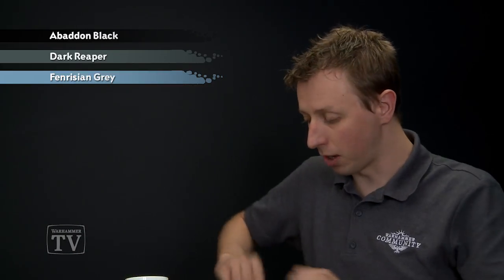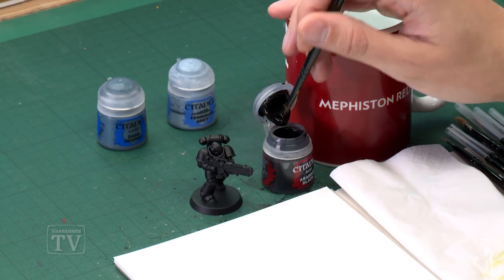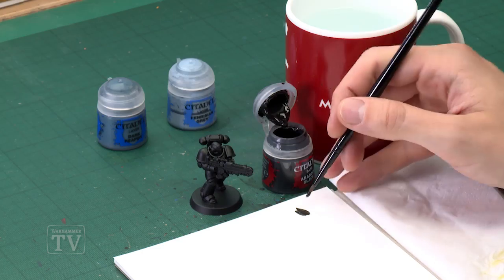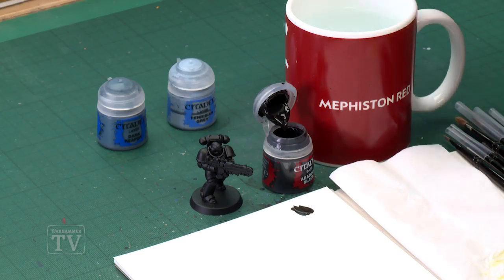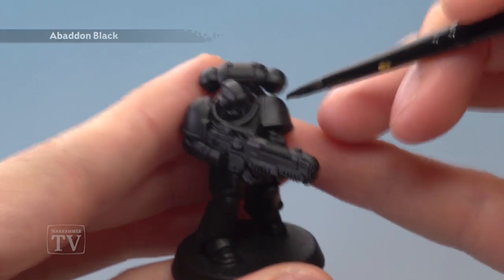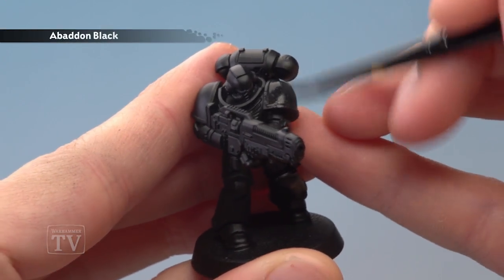For that first step we need Abaddon Black and I'm going to be applying this using my medium base brush, but you might want to go for a large base brush instead — it depends what you're more comfortable with really. You must use your palette to thin your paint down so it's really smooth. You want it to be about that kind of consistency before you start to apply it, and you just need to paint this all over the power armour of your Space Marine. One thin coat will do the job just fine here.